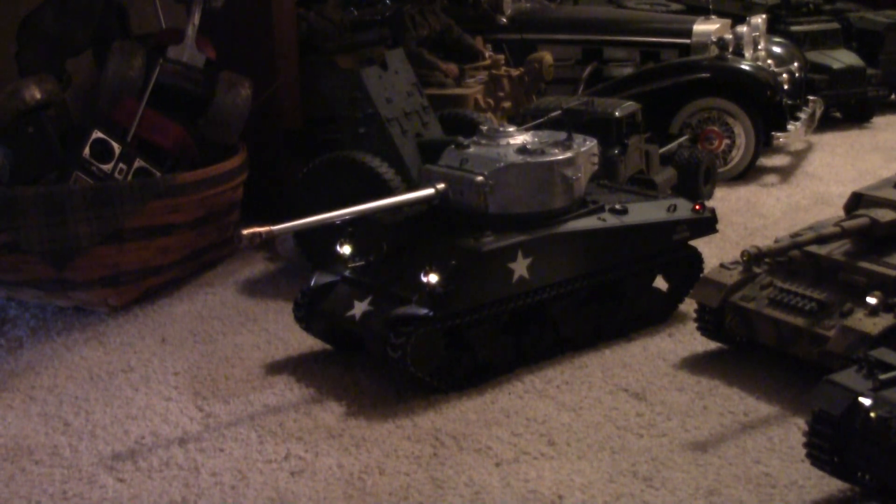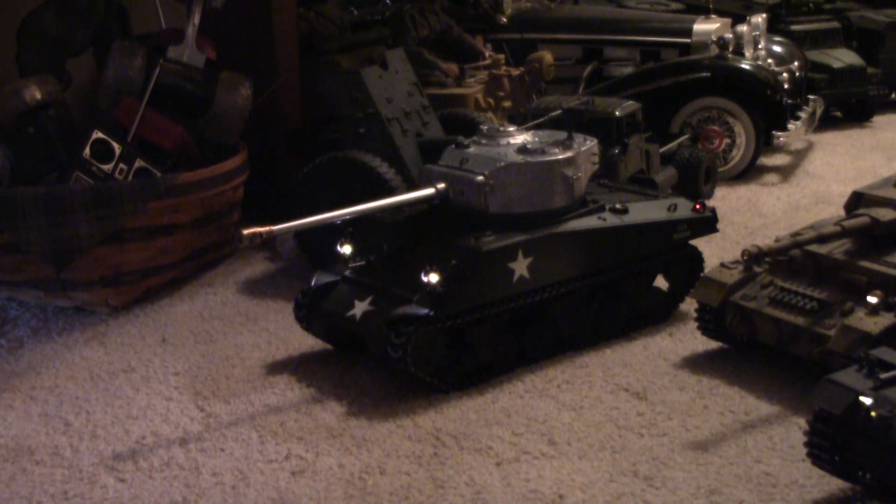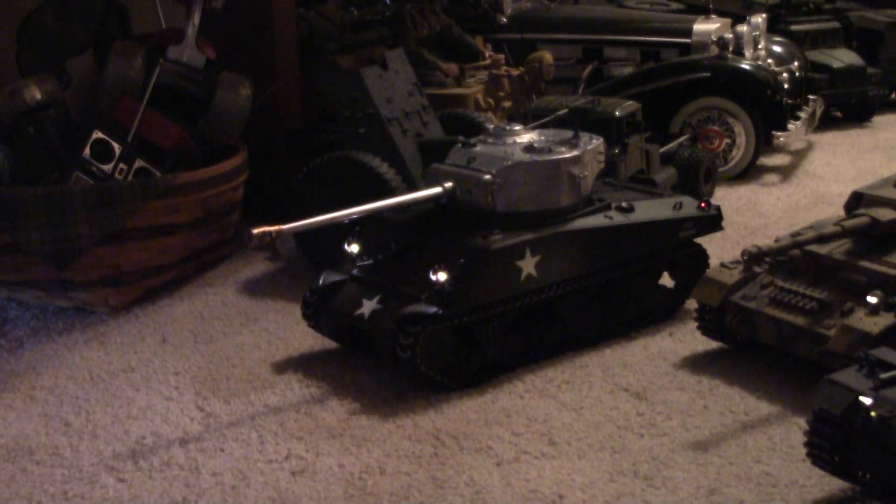Okay fellas, I just couldn't let this one go. A guy on the forum was kind of defending Hang Long's horrible recoil, saying it would be so hard to make it go fast back and slow forward and would need servos and all that. Anyway, these are Taijin tanks — this is a Sherman, fast back and slow forward.